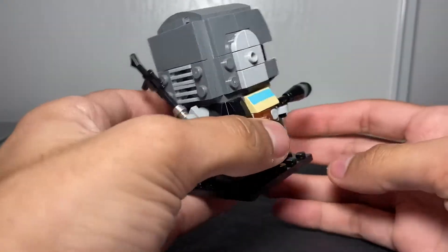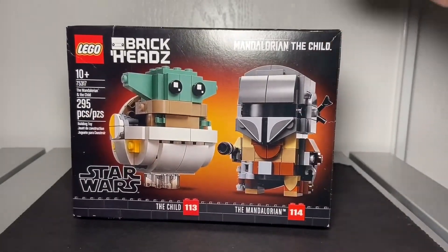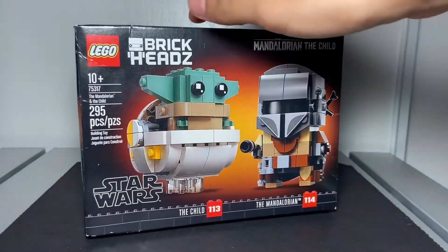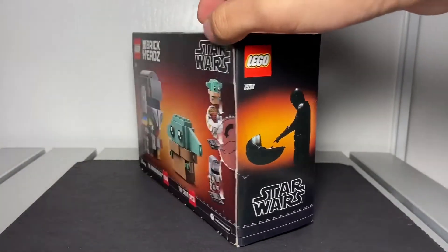There's not much more to say. Here's the box — it's like a $15 set, about the same size as a battle pack, which is pretty big. I thought it'd be smaller. I really like the box. It shows what we know about the first season, episode one, and the back of the box.